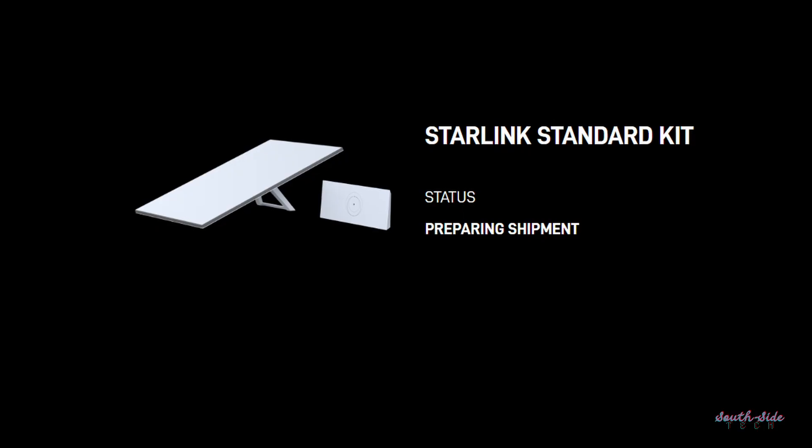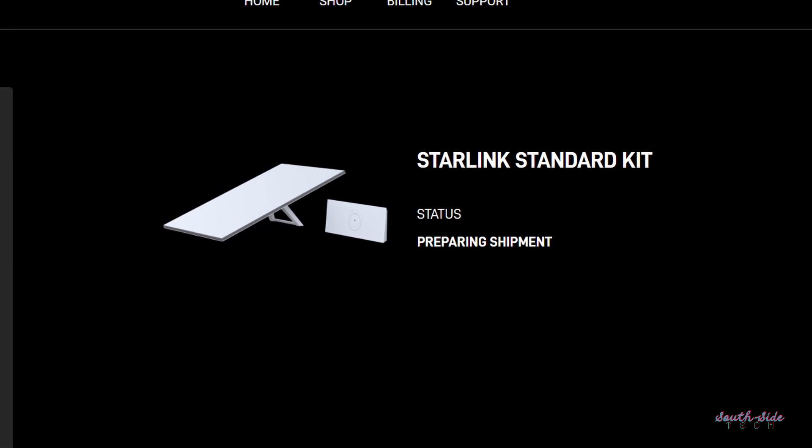So which one should you get? Starlink actually has a nice way of summing it up: the Mini is compact, portable, and recommended for basic internet applications, whilst the Standard is recommended for high-demand everyday internet applications. Based on that, you should have a clearer idea of which one to get, unless the wallet owns the decision making. I ordered the Standard Kit, which I am seriously excited about. The estimated delivery date is Friday the 20th, and I'll be going through the whole process of setting it up — from collecting the box to uploading the setup video — so be sure to subscribe for that.